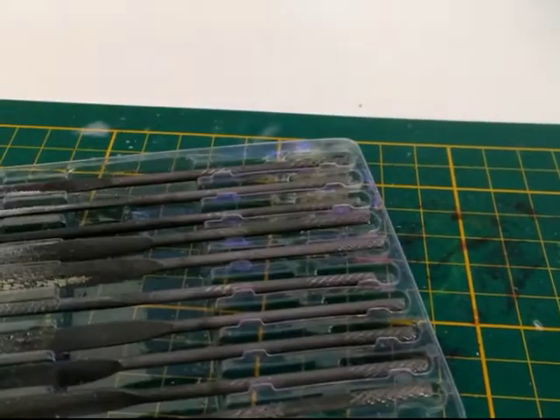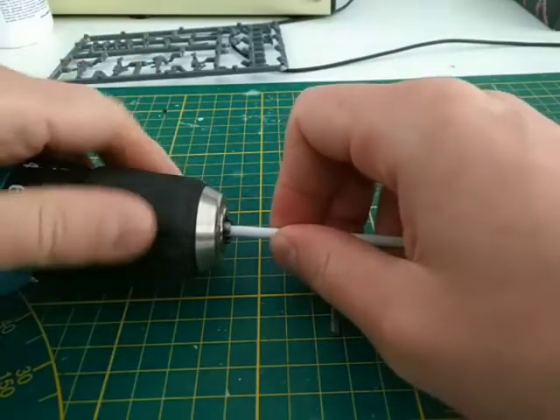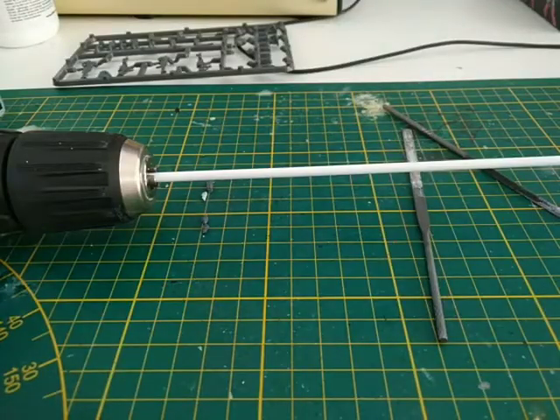You will also need a variety of files, but a lot can be done with just a flat one. Mount the rod into the tool and tighten it well. Put it deep enough that you get a good grip and alignment, and keep the part that's sticking out short to prevent it from wobbling.